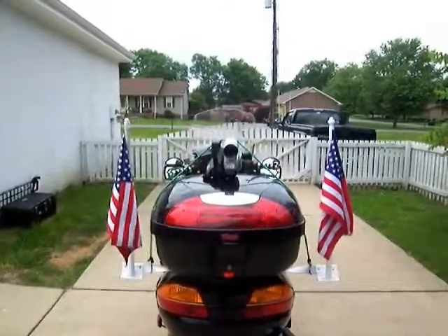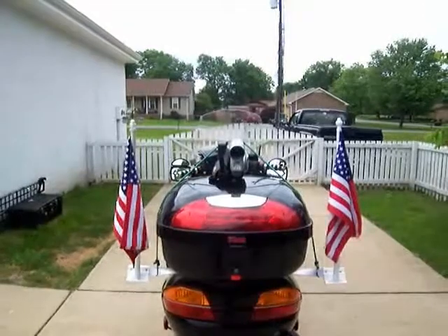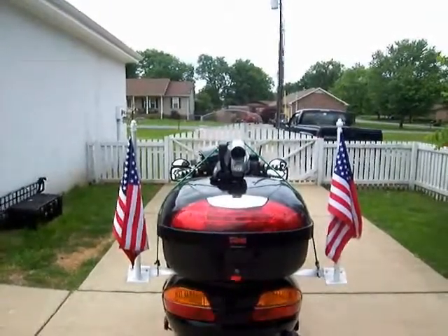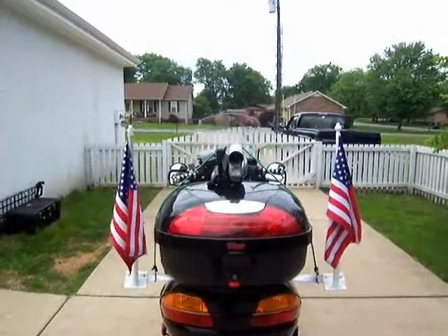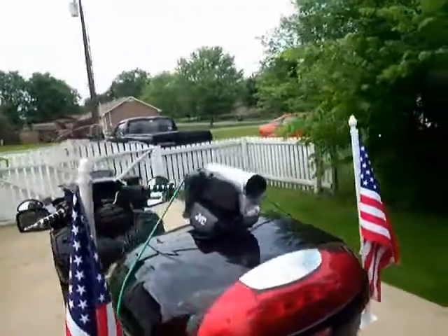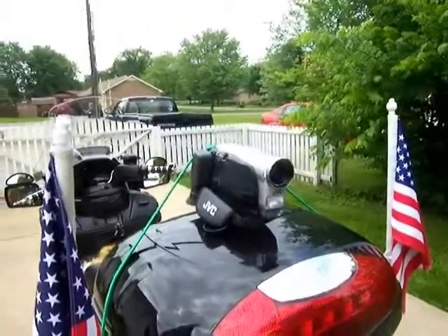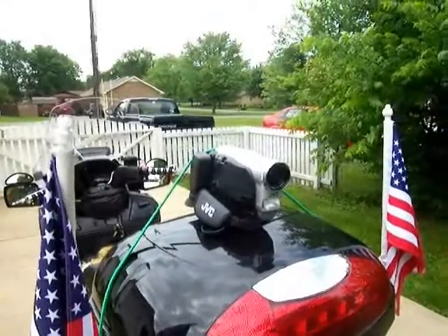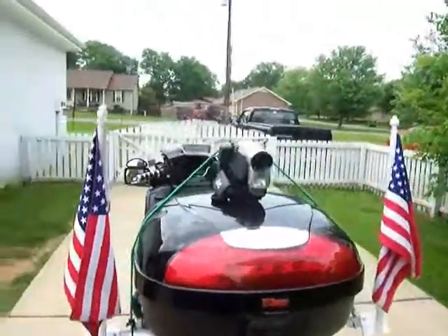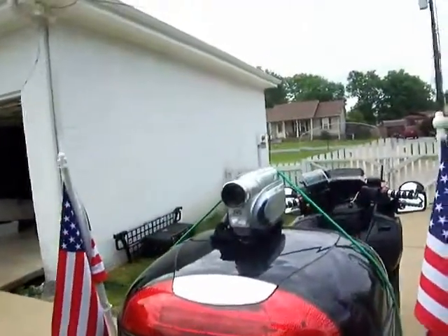Hello everybody, Smyrna Cowboy here. I got a little inspiration from Jim in Texas, who did this with his video camcorder. I have this old JVC VHSC camcorder lying around the house that I've hardly ever used, and it gave me a little inspiration for backwards mounting — hopefully I'll be able to make it to the gap.